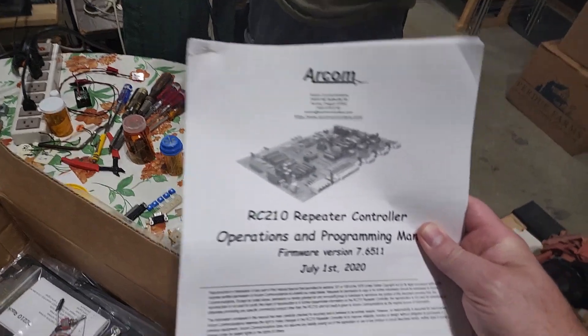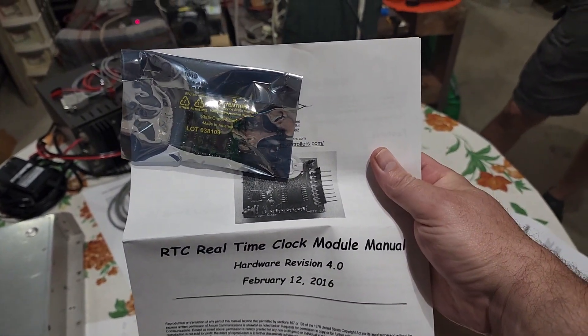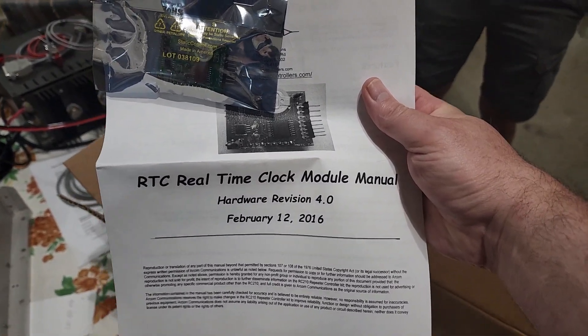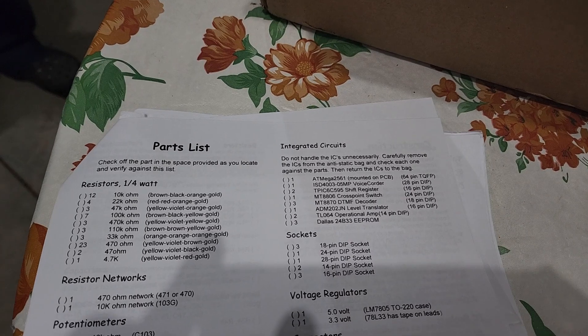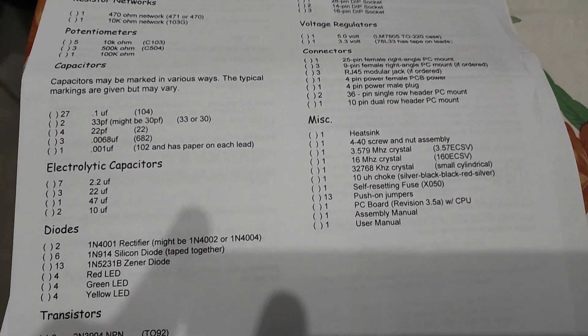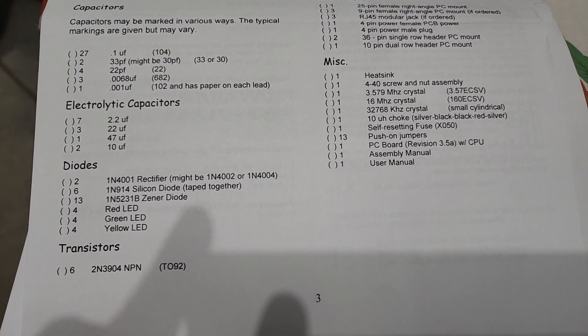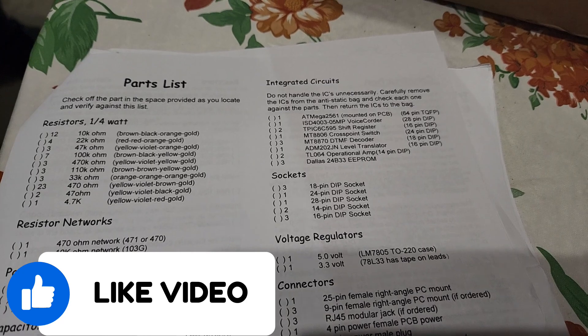We also ordered some of the options, including the real-time clock. So there's a lot of goodness in this box, but again, it's just a bunch of parts. As you can see from the parts list, we need to make sure all of the parts we ordered are in that box so that as we begin assembly, we won't come up missing anything.